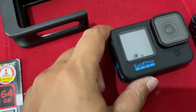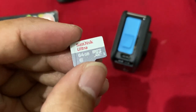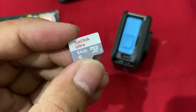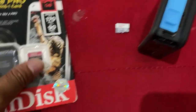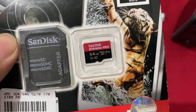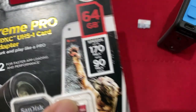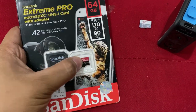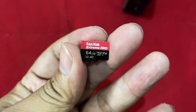Satu lagi — kemarin gue masih pakai memori Sandisk Ultra Micro SDXC G1, ini enggak support. Sekarang gue ganti pakai Sandisk Extreme Pro V30 atau di atasnya — baru bisa support. Kalau yang Ultra itu enggak support, kecil-kecil memang tapi harganya juga wow.